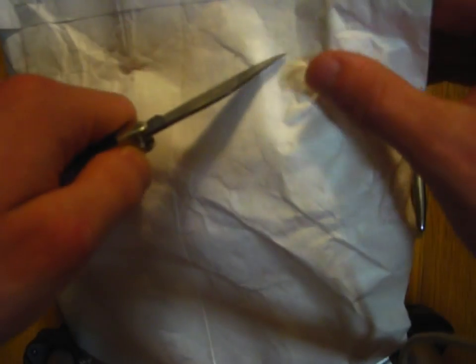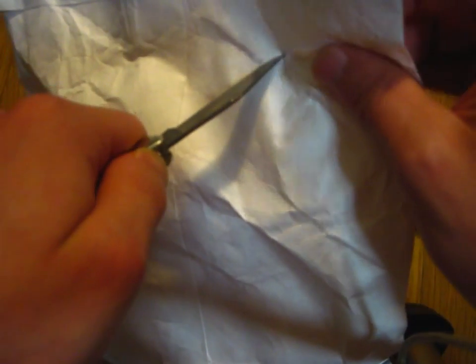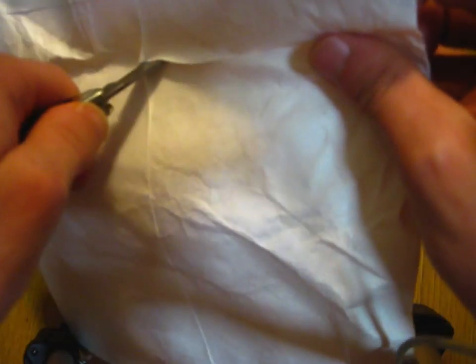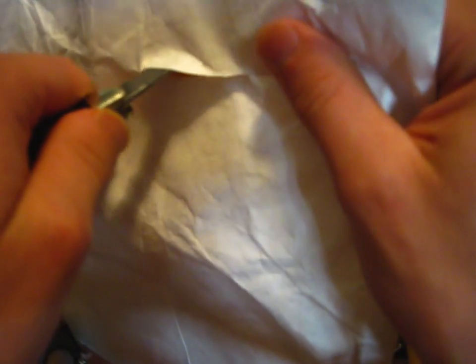Now, this is definitely a very unique looking pen. I got this — the seller, by the way, is SaveOn3M. It's actually all one word, so it might look a little funny if you're looking up the seller specifically on Amazon.